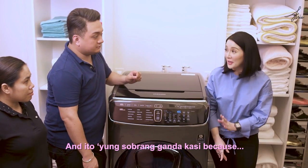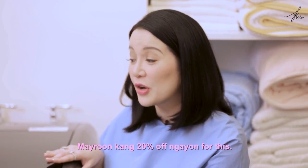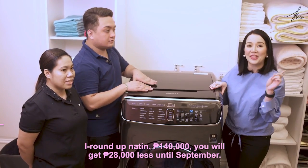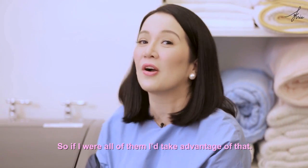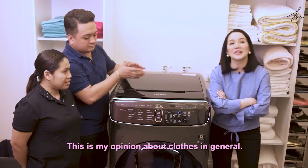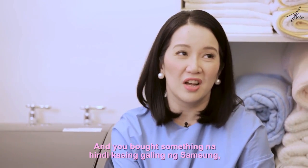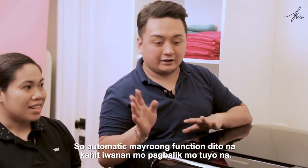Because Samsung is celebrating their 20th anniversary in the Philippines, you get 20% off this top-of-the-line machine. The price is 139,995 — round up to 140,000 — and you'll get 28,000 less until September, bringing the cost down to around 112,000 pesos. That's a huge savings. And it comes with a dryer function too — you can leave it and come back to find everything already dry.